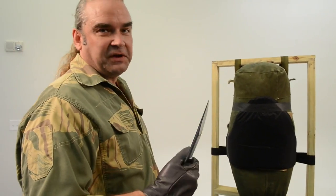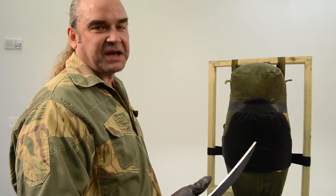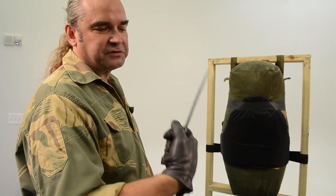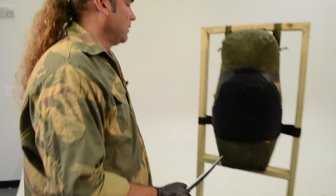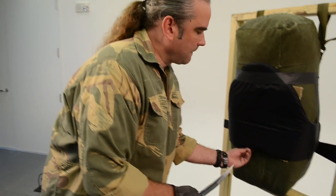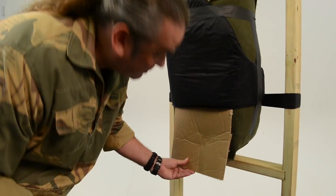This is the Cold Steel Hisatsu. I think it's a great knife, one of the more popular tactical knives. It's designed after a Japanese knife and it's meant to penetrate. You can see the blade's thick, the point's narrow, and if this thing doesn't penetrate this vest, I don't know what will. Nothing.